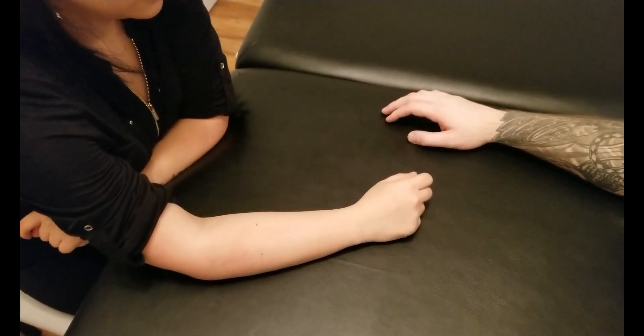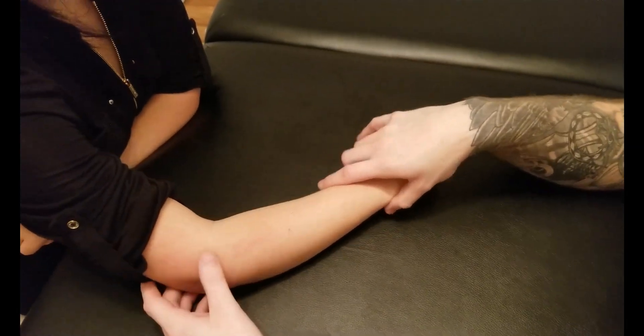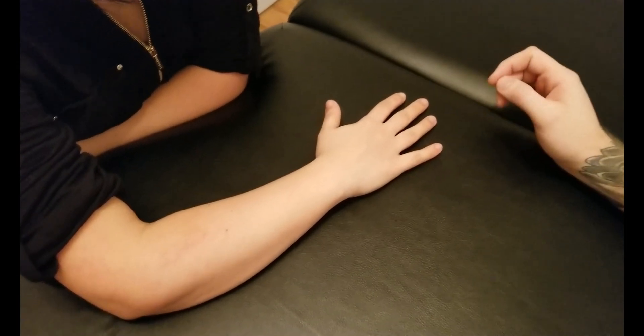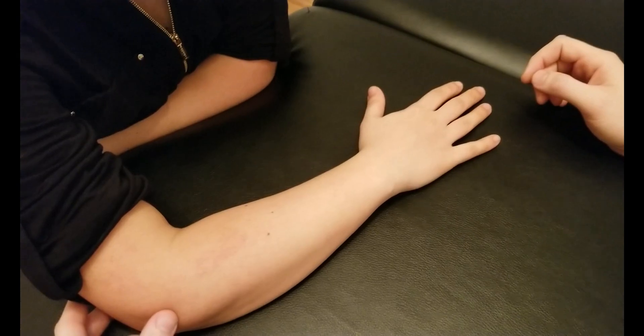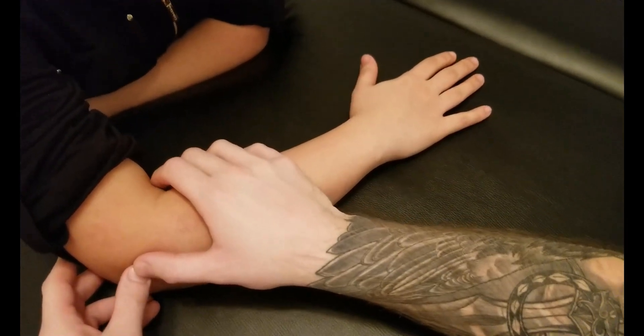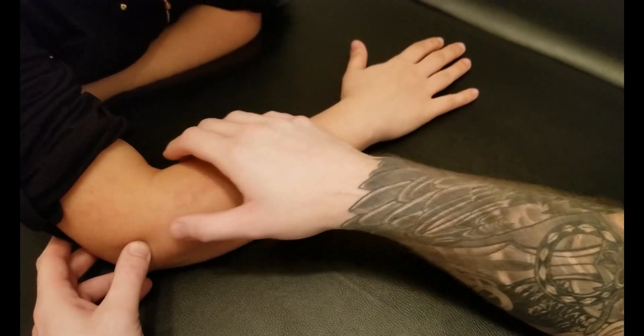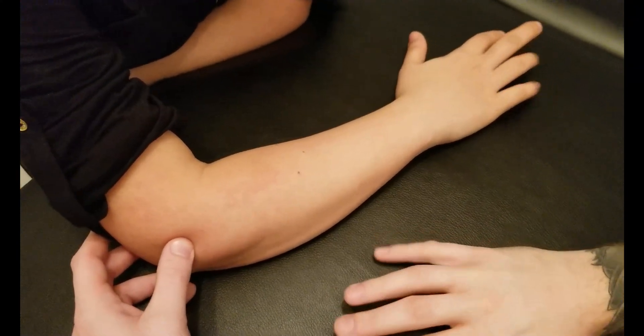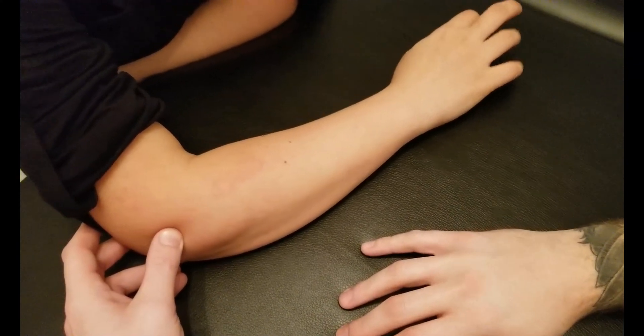This video is for the palpation of extensor digitorum. We're going to be positioning our person with forearm resting with hand out on the table. Extensor digitorum is one of the muscles originating off the common extensor tendon, and therefore off the lateral epicondyle of the humerus right in here. You need to rapidly tap your fingers for me.